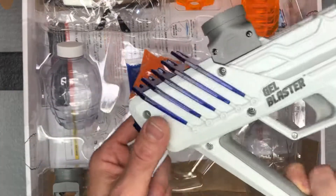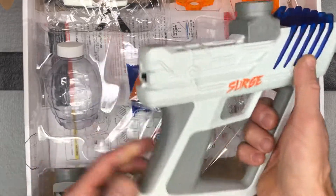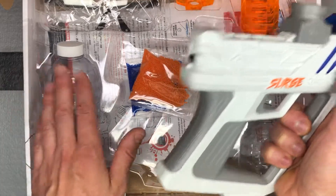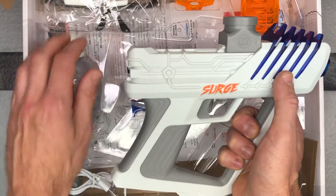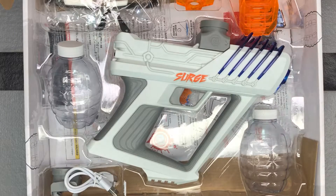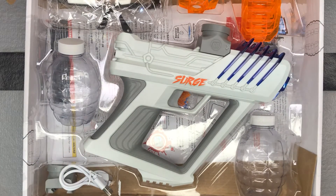Alright, so that's the Gel Blaster Surge — kind of gives you an idea of how it all works. I've got it all charged up. I'm gonna fill up one of these grenades with gel balls and then we'll take it outside. We'll do some shooting with it and measure the FPS to see how hard this guy shoots.